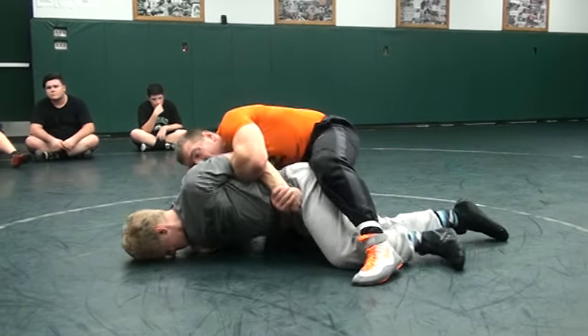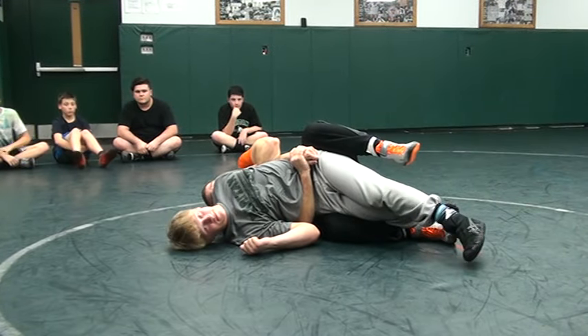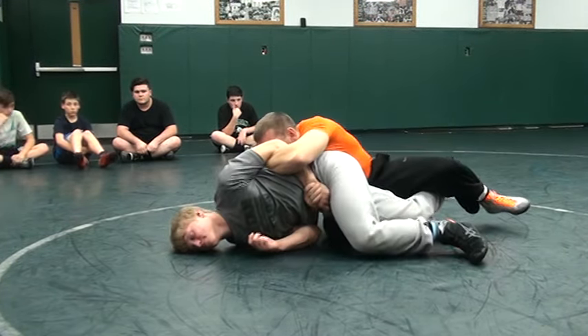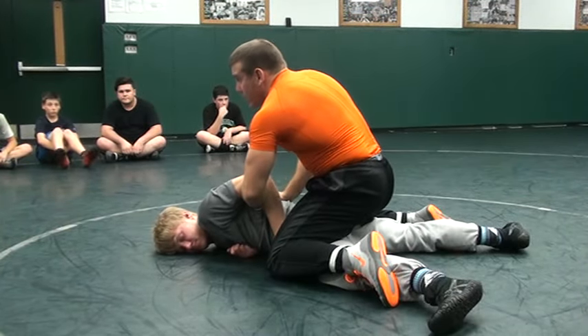I'm driving, driving, driving, pulling him over into the pocket and I'm holding. And I'm getting points. Come back down. Keep the pressure. I can release.